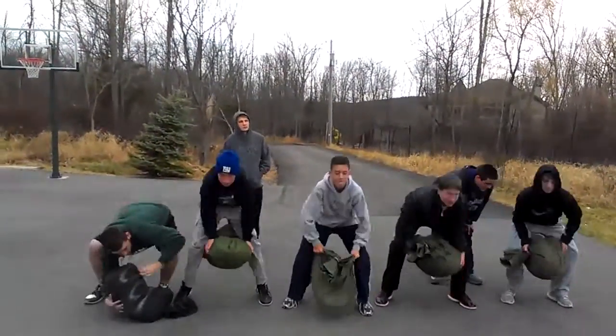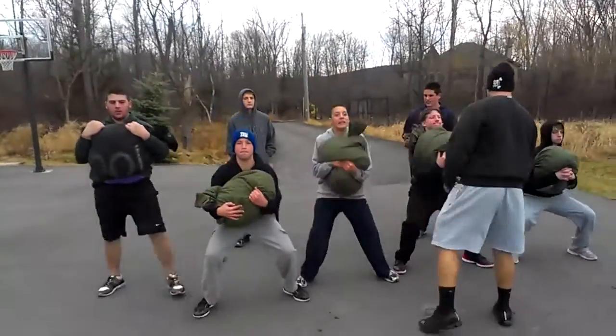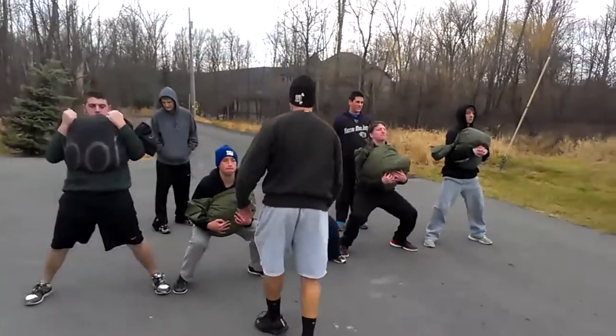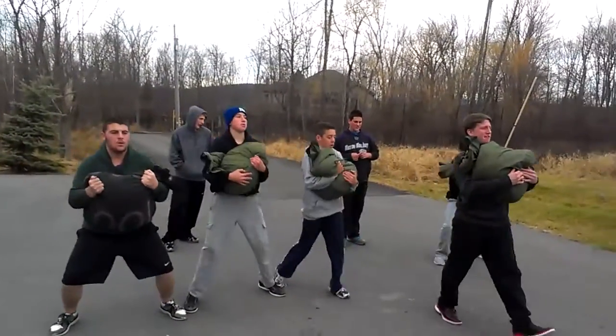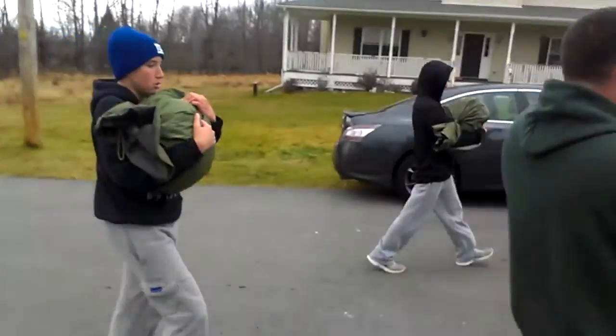Now they're going to do half their body weight. They're going to do five squats with their body weight in sandbag weight, then zurch or carry those sandbags all the way up to the mailbox — about 200 feet — do five more squats, come back, and do five more. That's their first set. Their active recovery is going to be rotator cuff work.